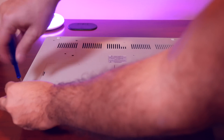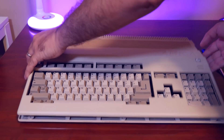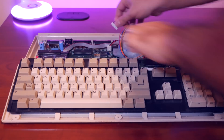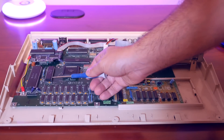Let's open the case. It's just six screws — either Phillips or Torx. If you have Torx screws use a T9 bit. Next, remove the keyboard connector to expose the motherboard.